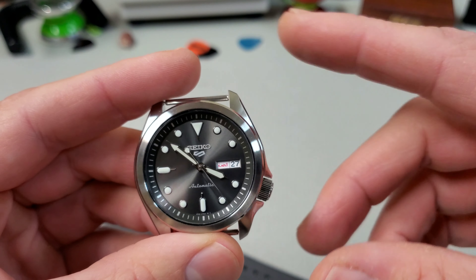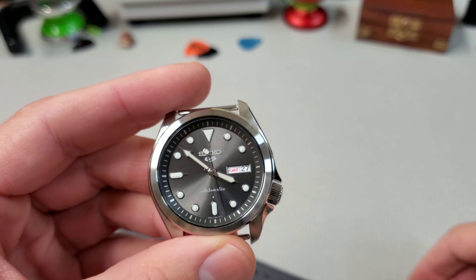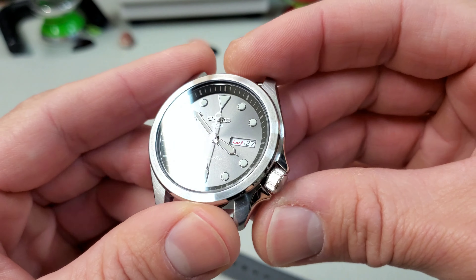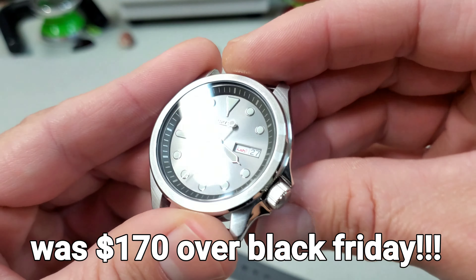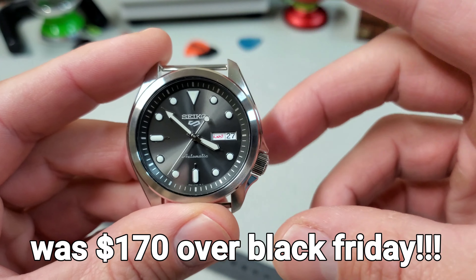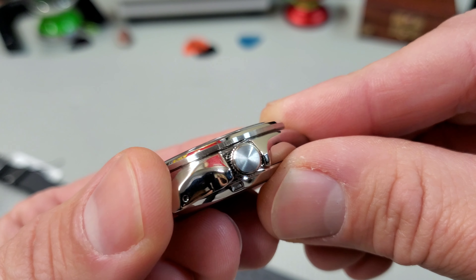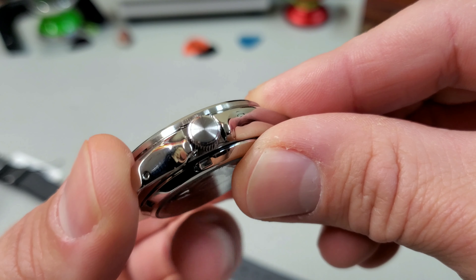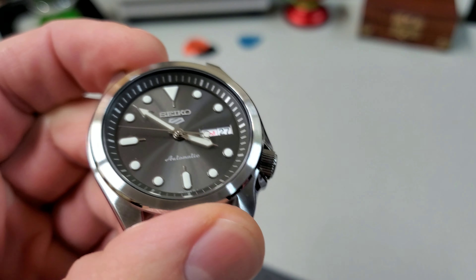The NATO — I've heard good things about these. It feels pretty basic to me. I do like these good old-fashioned ribbed NATOs as opposed to the seat belts, which tend to be thicker and just a little more awkward. But I don't think this is anything special. The hardware is pretty standard. The buckle feels pretty robust — in fact, I think that's the same buckle you get on the dive strap.